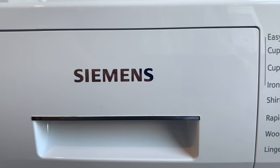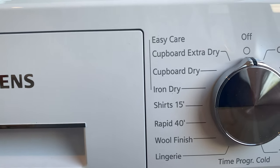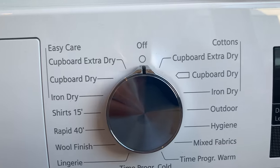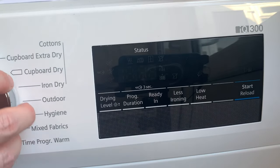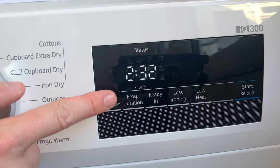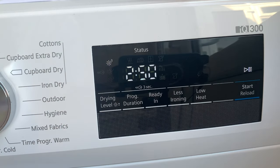The other thing I must mention: when I started using this machine, I found it wasn't drying my items 100%. I called Siemens and they recommended this setting — on top of the additional drying settings, you can increase the heat by three levels. I highly recommend leaving it on level two or three during the spin, and your laundry will come out perfectly.